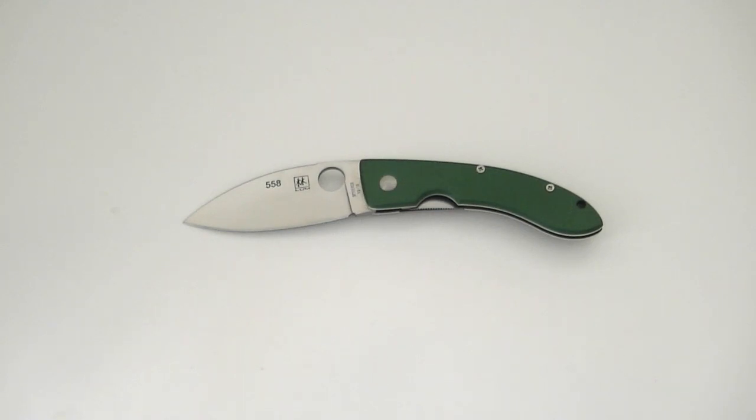The Lum Chinese Folder — at least the regular version, though they also make a large version — has an overall length of seven and three-sixteenths inches. It's got a three and five thirty-seconds inch long blade and it weighs a mere 2.8 ounces. So this is a nice lightweight knife. This particular model is a collectible but it would make a nice light-use EDC knife or perhaps a gentleman's folder.